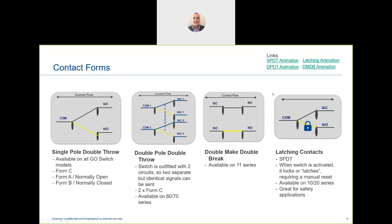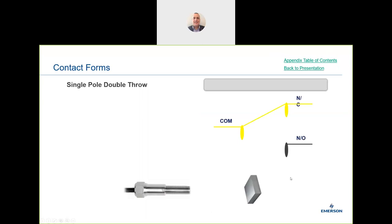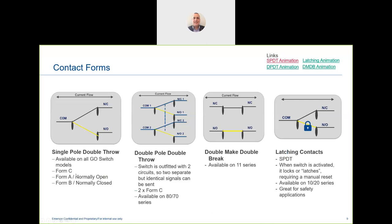Looking at switching technologies: the standard form is single pole double throw (SPDT). This includes a normally closed circuit — which means it's connected — and a normally open side. There are Form C (SPDT), Form A (normally open), and Form B (normally closed). With mechanical switches you must specify the form type. With the Go Switch, double pole double throw (DPDT) connects two circuits simultaneously, and we are the only ones able to offer a true hermetically sealed DPDT solution.